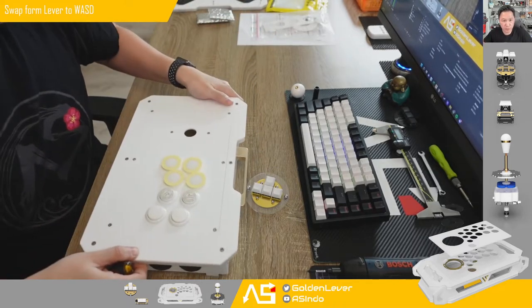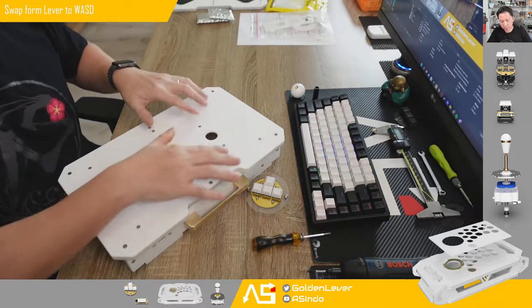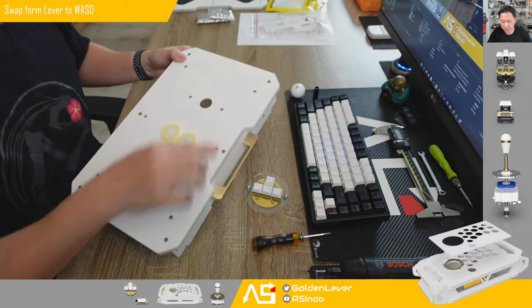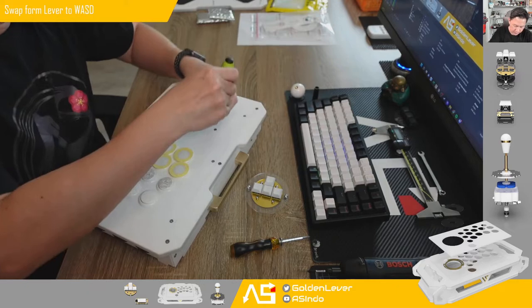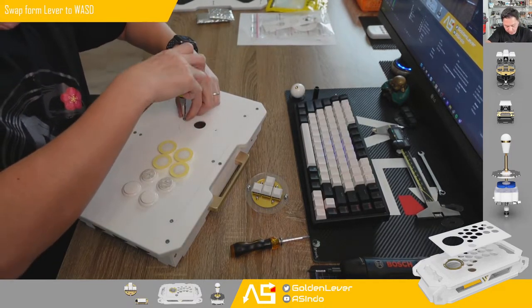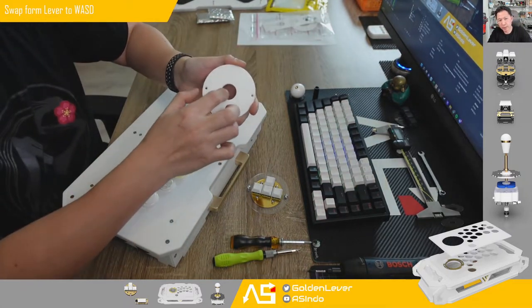Next, we have to remove the cover — this is the Iris cover. This is the prototype unit, so I don't have the screw version, but for the final version this will be a Phillips screw head, so you only need a Phillips head screwdriver. On this prototype I use a hex or Allen key, but the final will use a Phillips head. You remove the 24 millimeter hole.